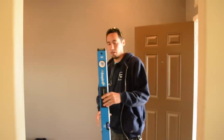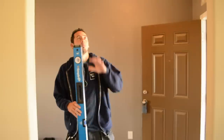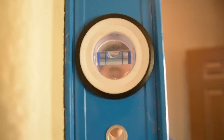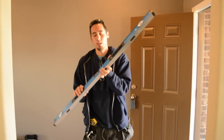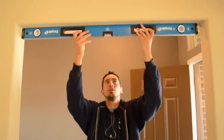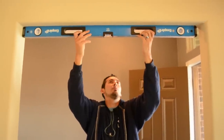Before I get started, I'm just going to check if these two sides are plumb, and then make sure the header is level up here. We're within tolerance on our left side, and it looks like we're good on the right side too. Now that we know we're plumb on both sides, we'll check if we're level up here. Whoever framed this door did a really good job — that header is really level as well.